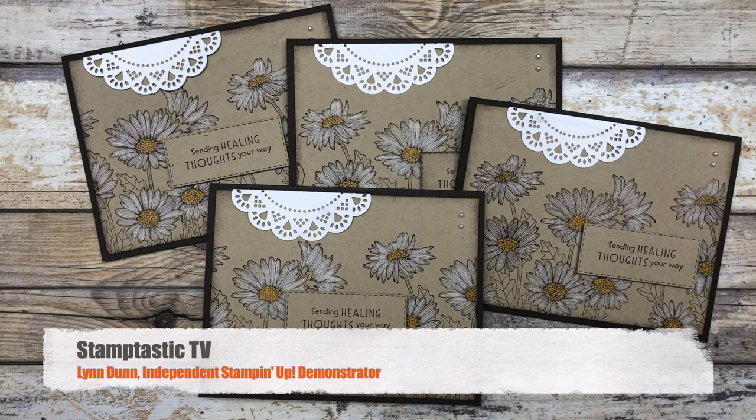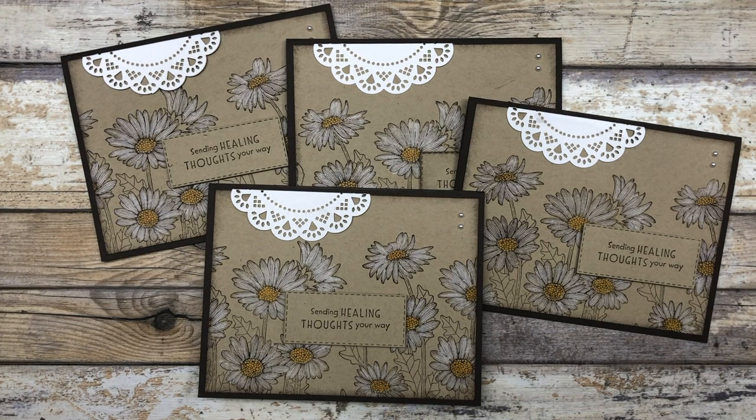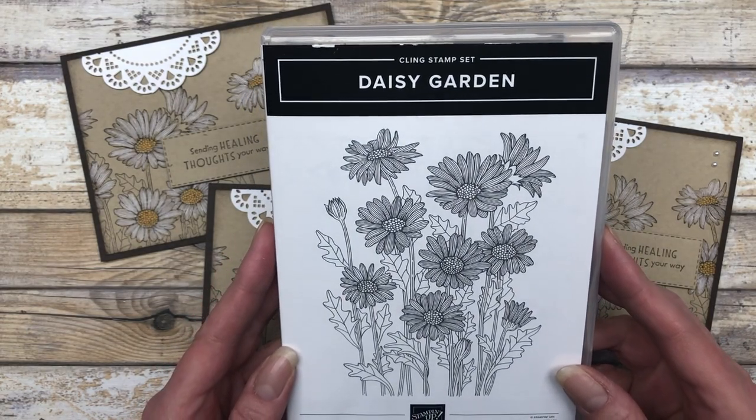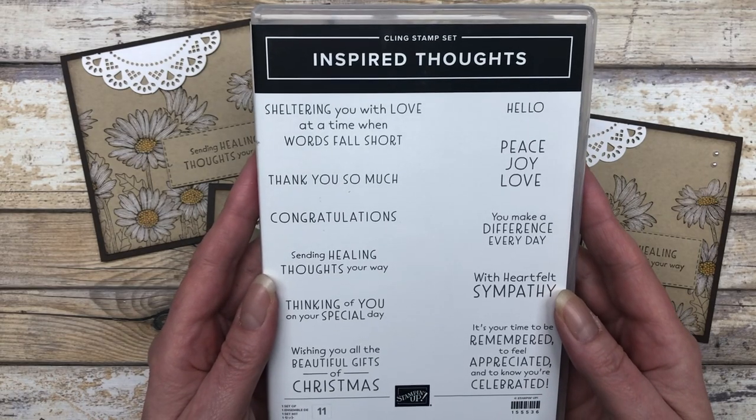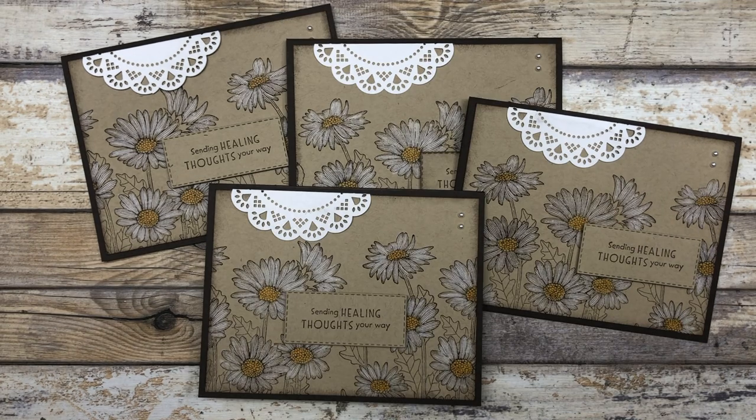In this episode of Stamptastic TV, I have a One Sheet Wonder card idea to share with you. We're going to stamp one sheet of cardstock to create four different cards. The cool thing about this One Sheet Wonder is that you can stamp it in either portrait style or landscape style. The cards feature the Daisy Garden stamp set from Stampin' Up! and one of the greetings from the Inspired Thoughts stamp set. You can really use any stamp set or supplies you have on hand to create these cards.